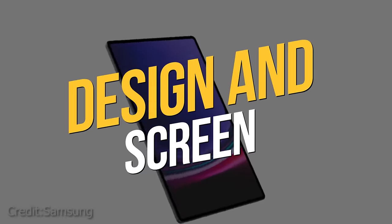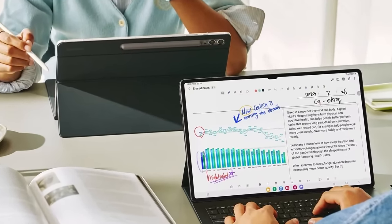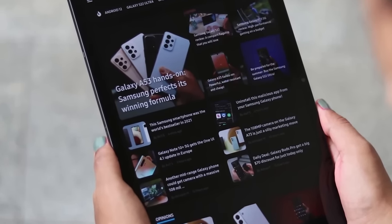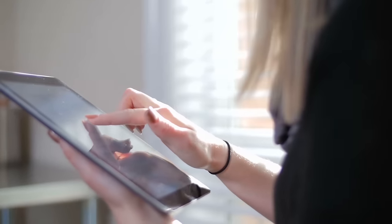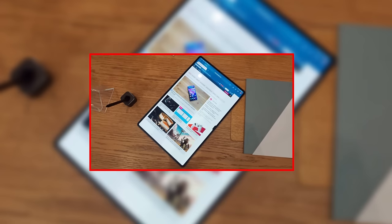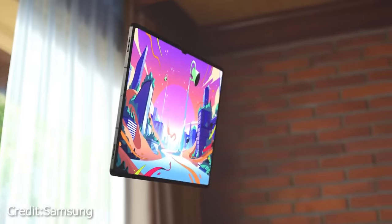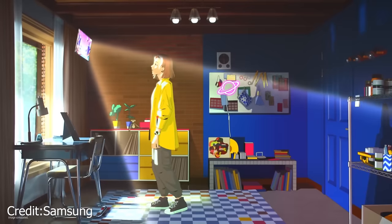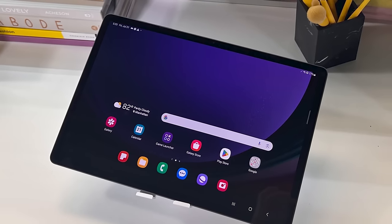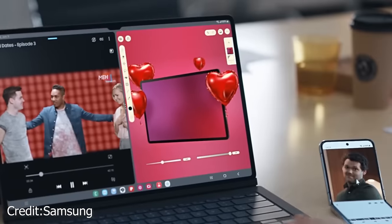The Samsung Tab S9 Ultra is truly a giant in the world of consumer-focused tablets, boasting an enormous 14.6-inch display that leaves even the 12.9-inch iPad Pro feeling comparatively small. This behemoth is undeniably impressive with its sleek and thin 5.5mm profile, making it a visually stunning device, complemented by its aluminum body and slim bezels. However, its sheer size does make it a two-handed device, which might not be the most comfortable for some users.